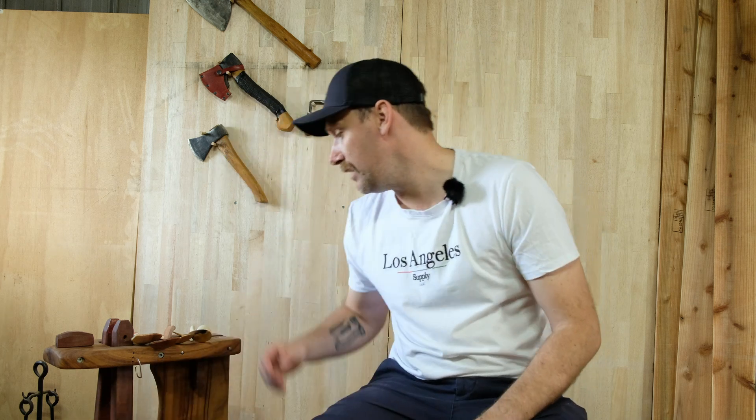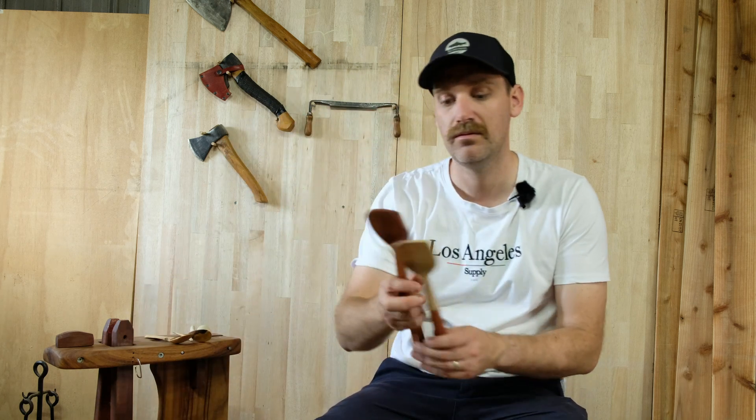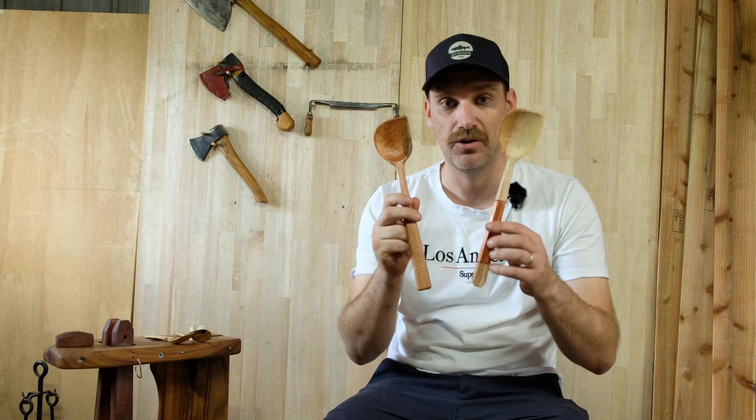If you put these up to anybody to look at, I hazard a guess that no one could pick the difference between the two. These spoons — one is silky oak, one is banksia from the south coast. Again, both of these were finished green. I carved these in a market stall one day, oiled them, and that was kind of it.